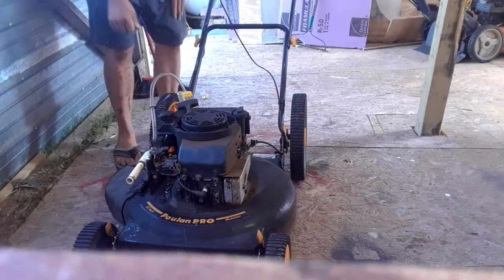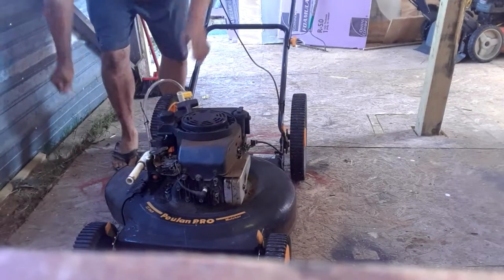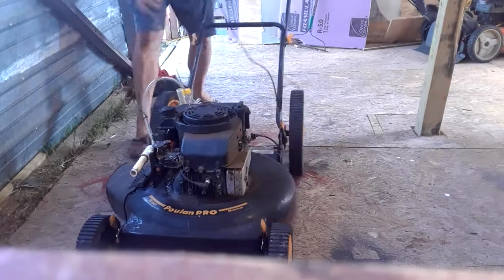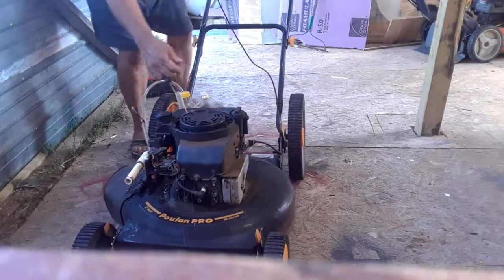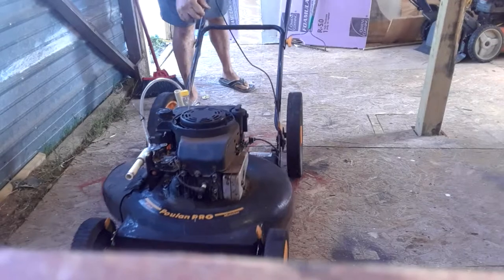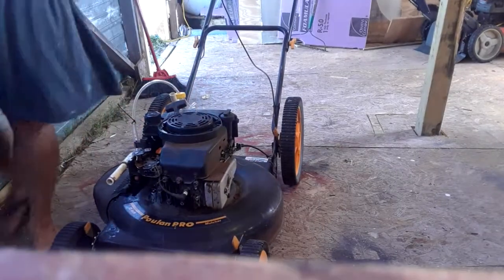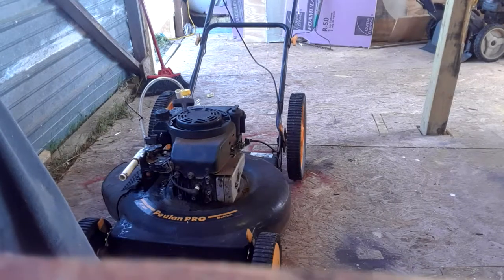Could be a few issues. It could be that this seal isn't good enough here. Could be there's an air leak somewhere else. It's trying — I think it's just barely starting. Okay, I did a little more experimenting off camera.